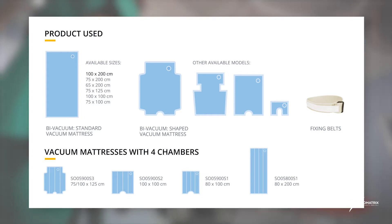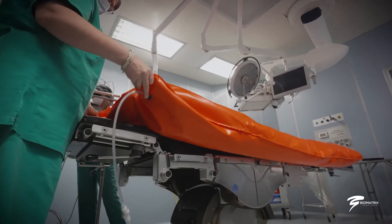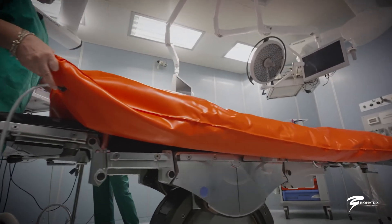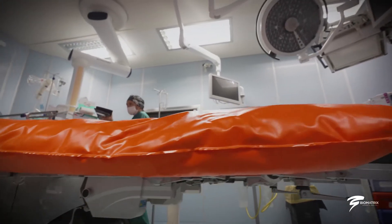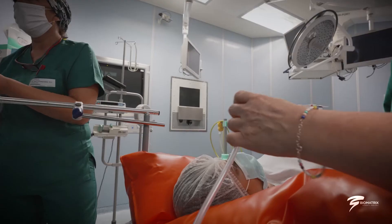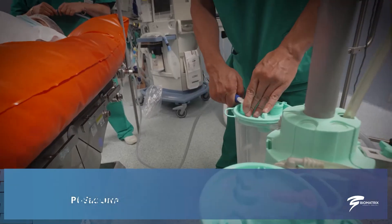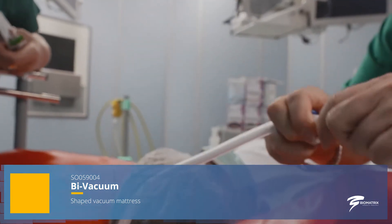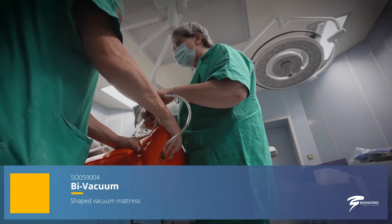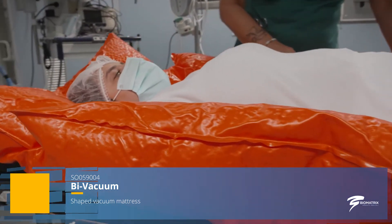The vacuum is a vacuum mattress used to position the patient on the operating table. It is placed directly on the operating table and connected to a conventional aspirator. As the air is sucked in, the vacuum gradually stiffens and can be shaped to better obtain the desired position. It is ideal for long-lasting operations and for interventions that require exposing particular anatomical areas.